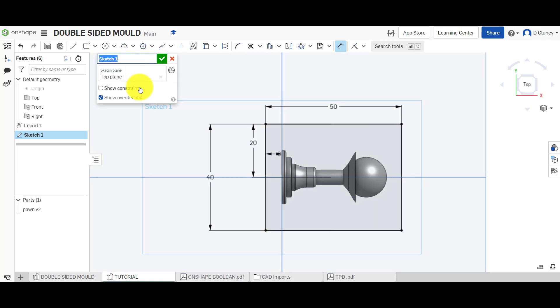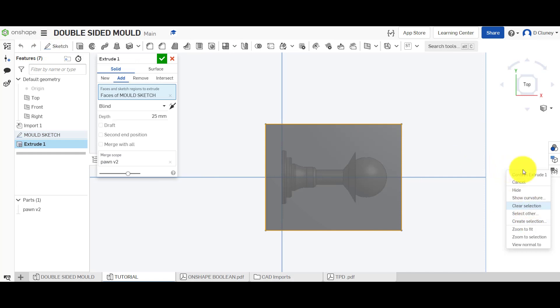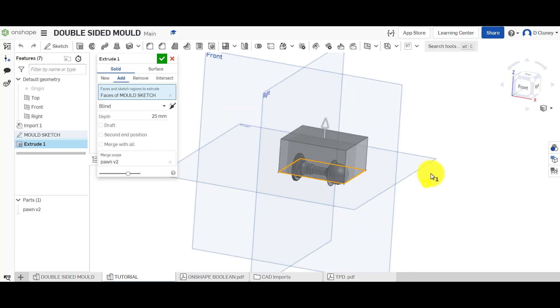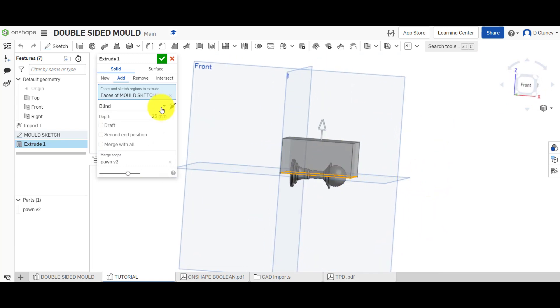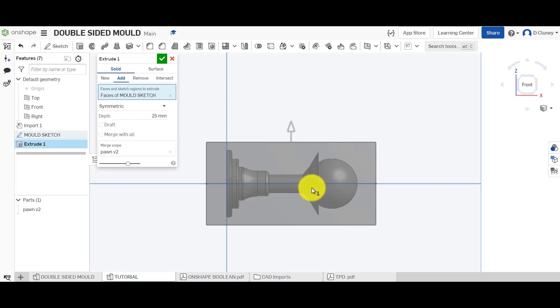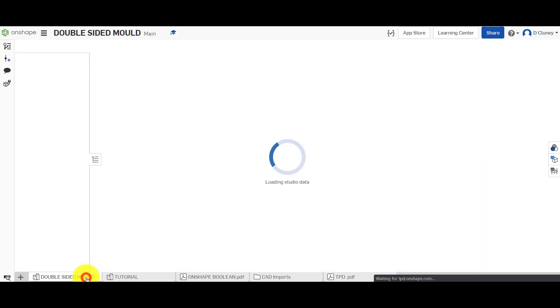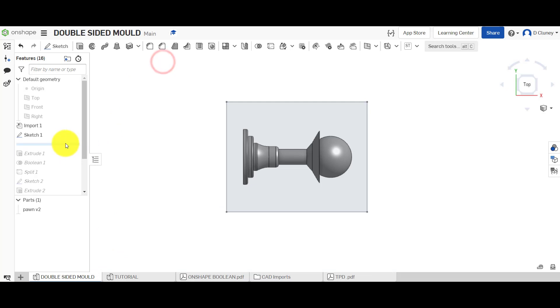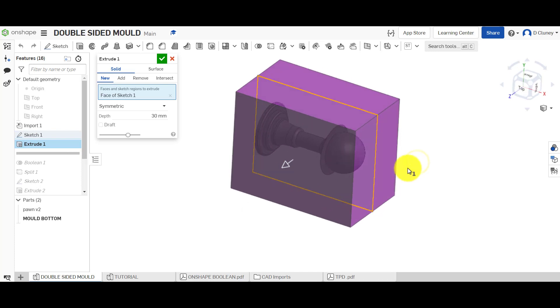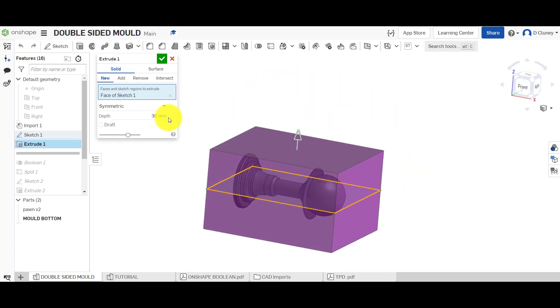Name that sketch 'Mold Sketch' and go up to Extrude. Use the cube to turn the view around. We're going to create a symmetric extrude — that's splitting the value above and below the sketch. We extruded 30 millimeters, so this is quite small — that's 15 millimeters either side. As long as there's enough space going around your design that's fine.